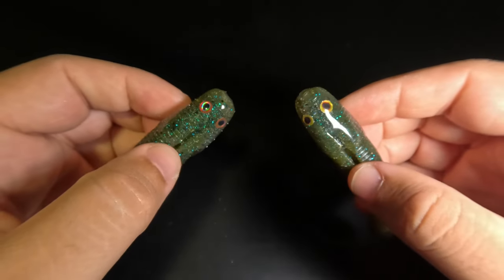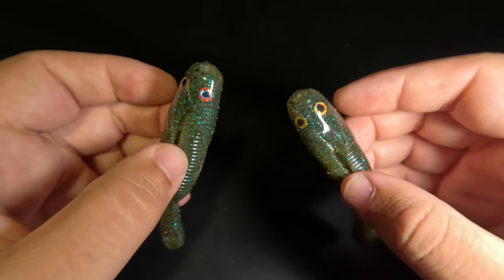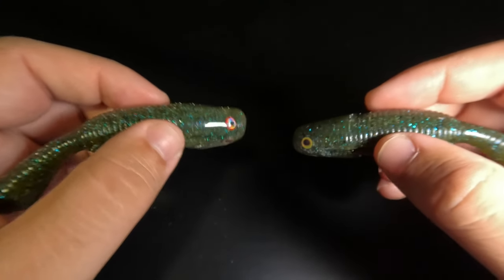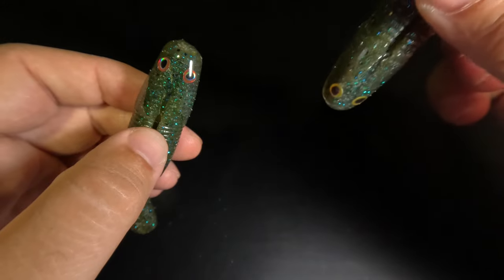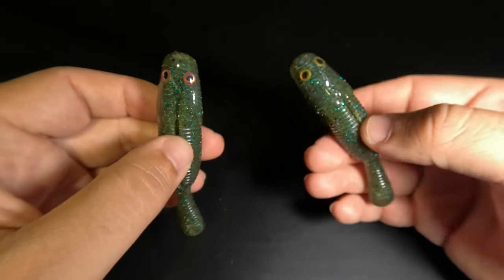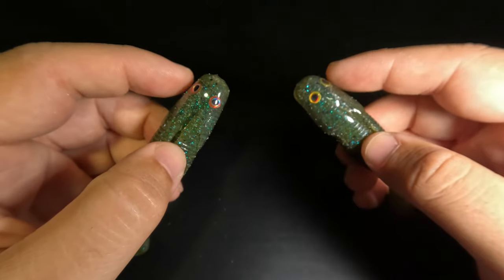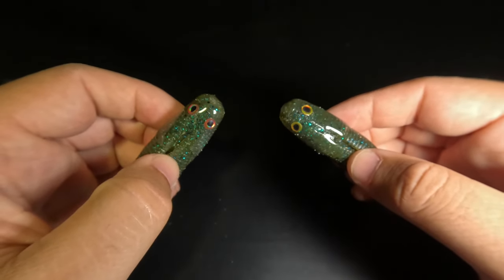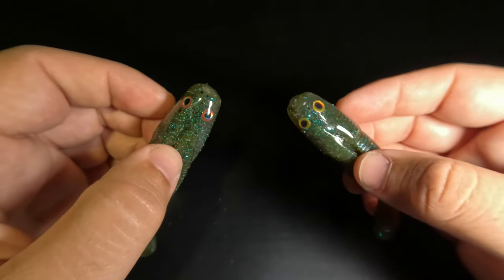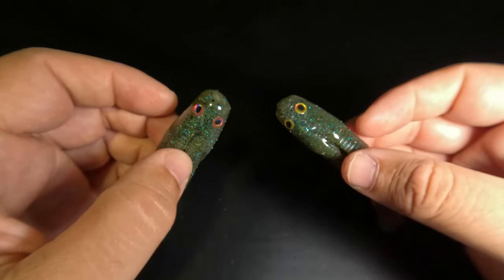A couple of tips from this process: First, you don't need to use as much plastisol as I did — just fill it deep enough to cover the head section, and it will get you through an entire pack of Yamatanuki baits. Second, you don't need to hold the baits in the plastisol for an extended period — just dip slowly, count to one Mississippi, and then pull it out slowly. Lastly, if you're going to be adding eyes, prepare all your eyes on your baits before you heat up the plastic, otherwise it cools down and the last couple of baits will turn out a little crappy.